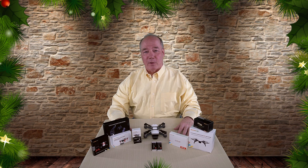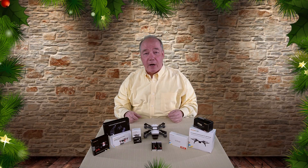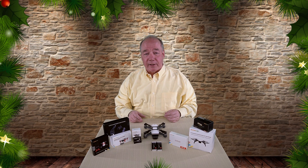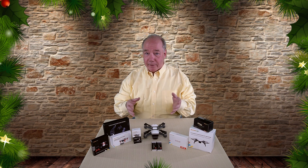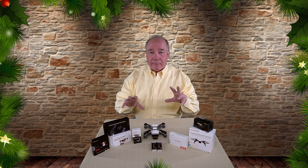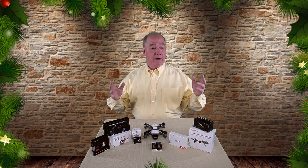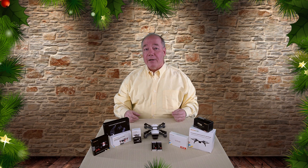Hey there drone fans, Rick here again from Drone Valley. Well, I did it to myself. Yesterday I put a clip together talking about the Mavic and how much I love flying it, and then last night I got about a million emails from you guys saying, 'Oh, you're talking about the Mavic and the Phantom — what about the Spark? We love the Spark!' You got me, so today on the eighth day of Christmas...